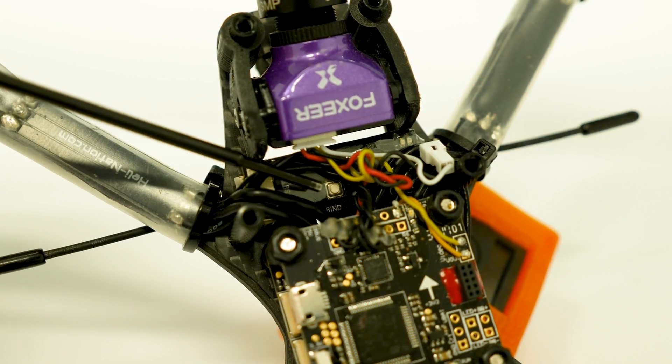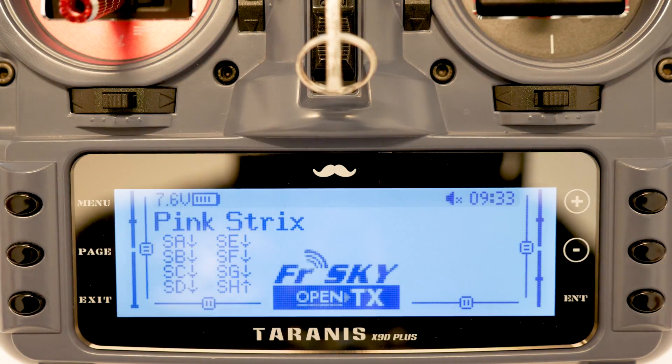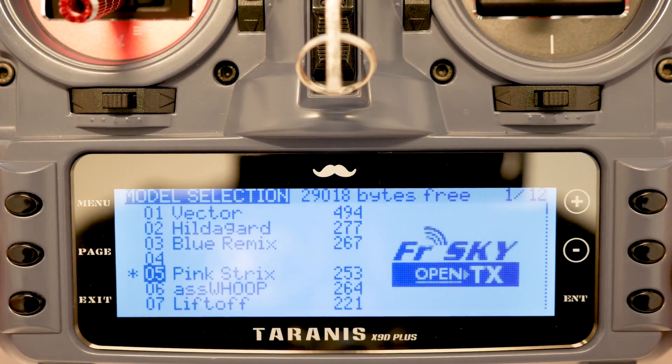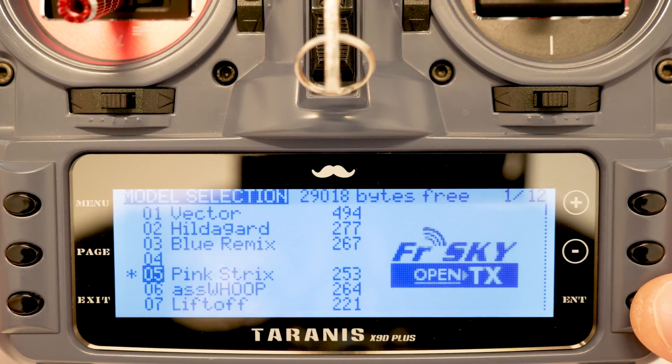Now that we can access the bind button on the Crossfire receiver, let's get the transmitter ready. On the transmitter side, here's what we're going to do to prepare for setting up the new quad. We're going to go into the model menu and, if it's not already selected, you're going to want to select the model that has Crossfire already set up on it — in this case it's the one labeled 'Pink Strix' on mine.